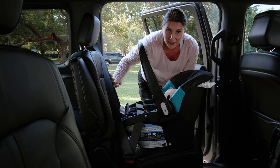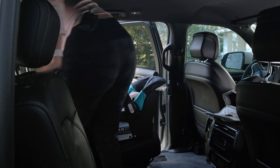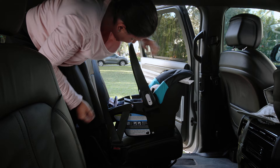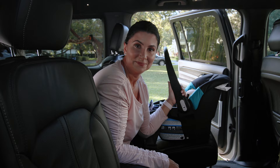The final step is to ensure the recline angle did not change during tightening. If you need to shift the recline a little, just wedge and shimmy the seat. After getting the recline where it needs to be, triple check that the handle is in the correct position for riding. Infant handles typically have required positions — for this seat, it's position one or position three. Your little one is ready to go.